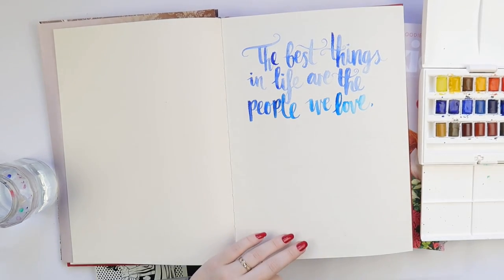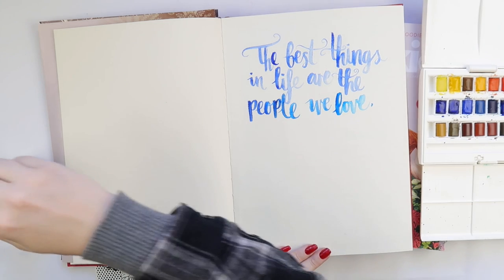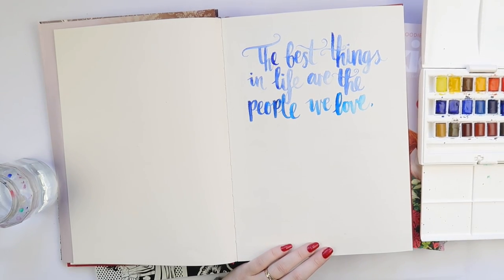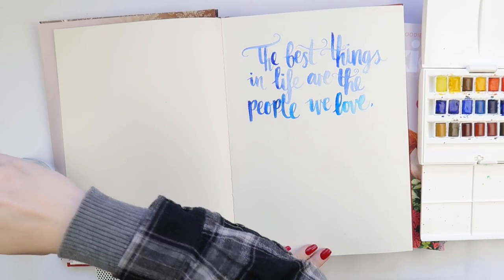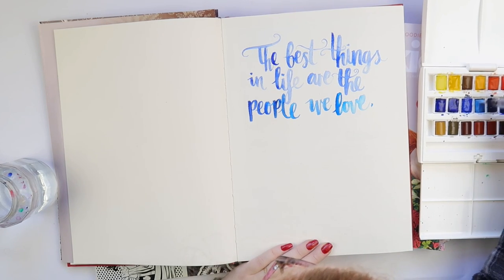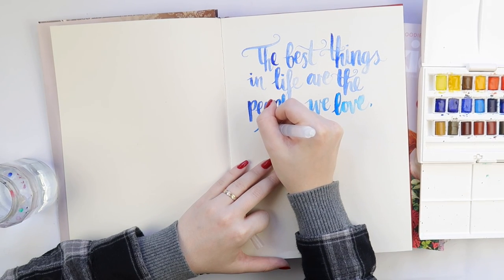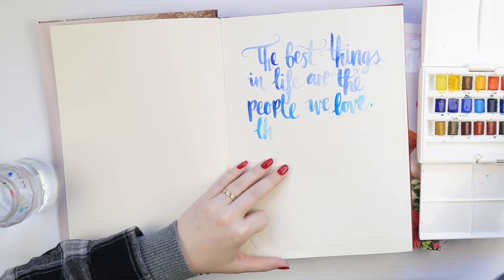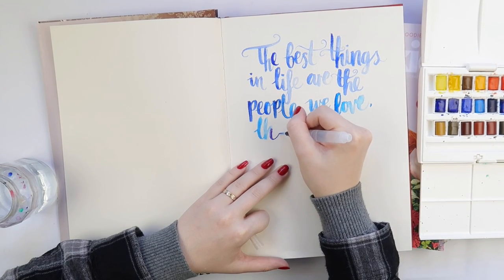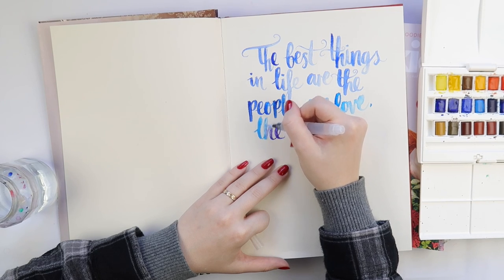She does her brush grip with a water brush and I wanted to give it a try, so I did. I liked it! This water brush was a lot nicer than the other one I have. I tried once before to do script writing with a water brush and I didn't like it at all — I think that's because I had a bit of a crappy aqua brush. This one was a lot nicer.